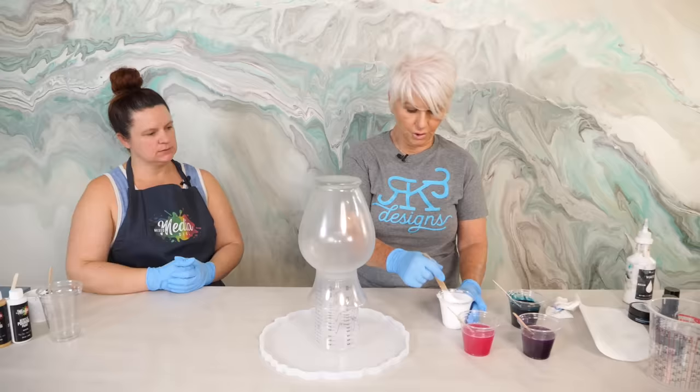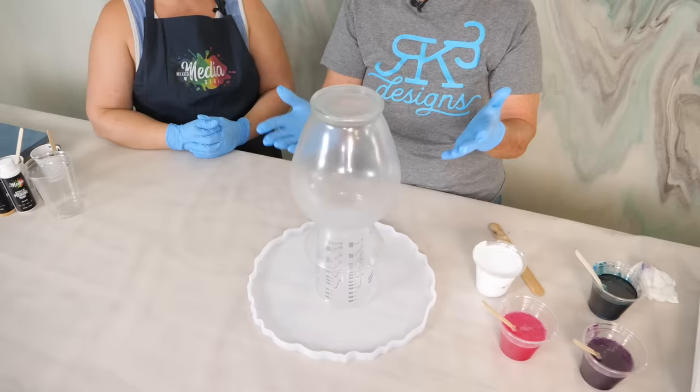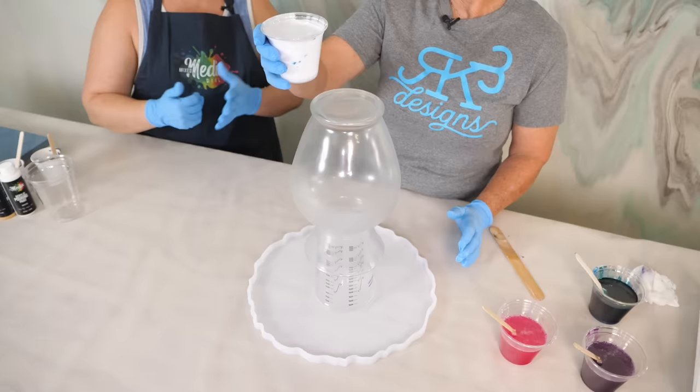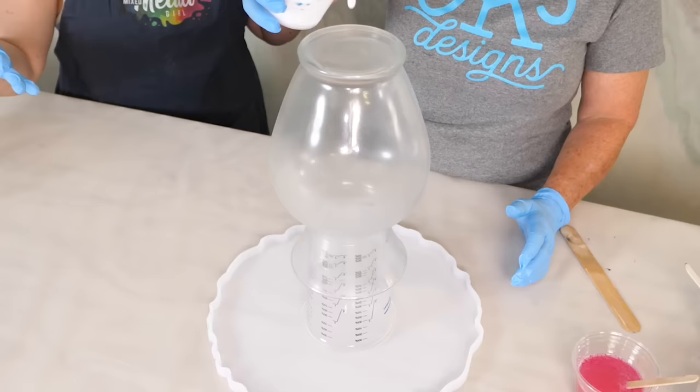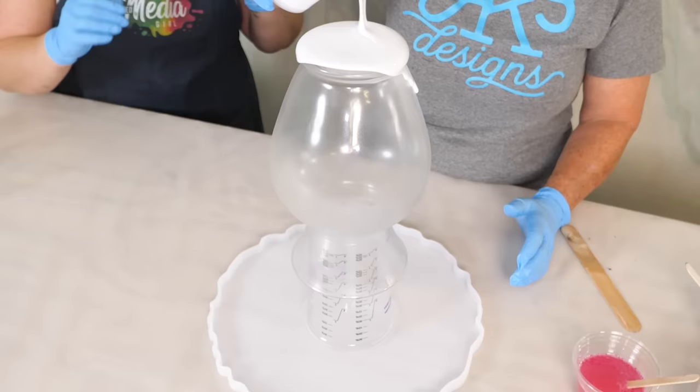This aqua color is really pretty. So we're going to do a clean pour — you can do this as a dirty pour, which is basically taking all these colors, putting them in one cup, and then pouring it over. But we're going to do a clean pour, which is one color at a time. I like to start off with the white usually because it's the opaque. Then the other colors will sit on top, but you're going to do many layers.